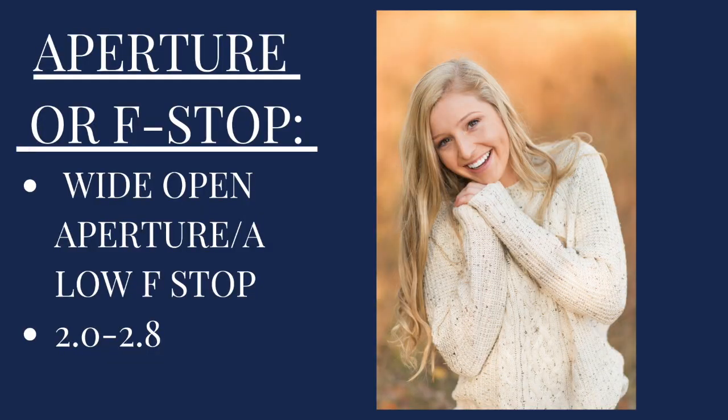So we're going to dive right into it — what do we do for our camera settings at a typical senior photo session? Let's start with aperture or f-stop. We typically like to shoot with a wide open aperture if we can. Most of the time we stick anywhere from 2.0 to 2.8, so we can let a lot of light in and get that blurred image that we really like to see. As you can see here, Olivia looks nice and crisp and clear — there's enough light coming in and there's that nice blur in the background.